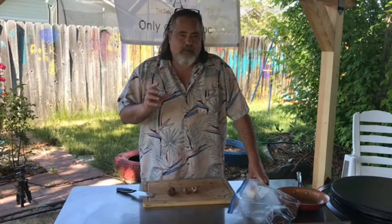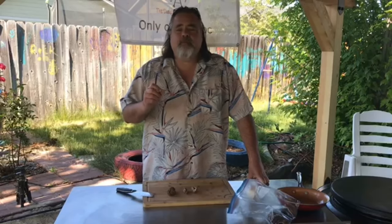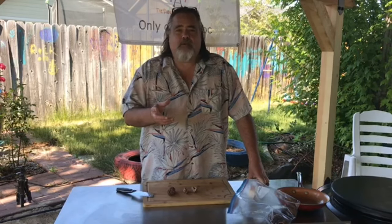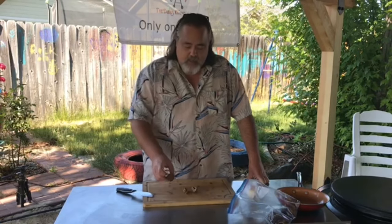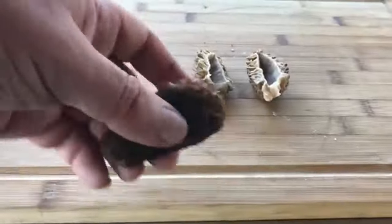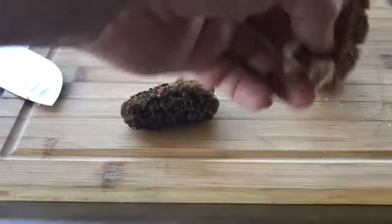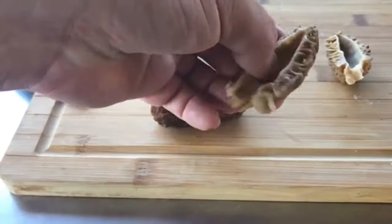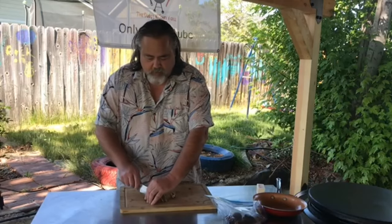Let me tell you about morel mushrooms. These are wild mushrooms that grow in places especially in the Western United States. You pick them in late spring and they are indigenous to places like where there's been a fire recently within the last couple of years. People pick these meaty bad boys like crazy. I'm gonna give you a close-up — they kind of have a crazy-looking appearance, but here's the inside: it's hollowed out and very, very meaty and very flavorful.